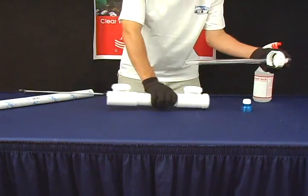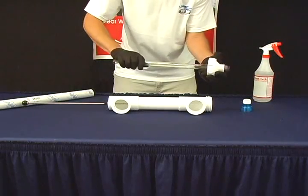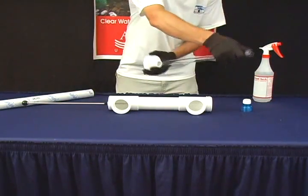Slide the quartz sleeve out of the unit, then remove the easy twist cap from the quartz sleeve.